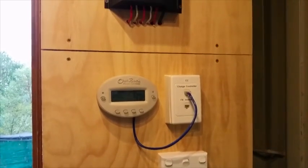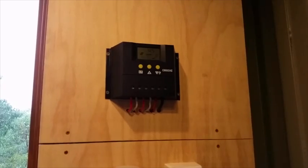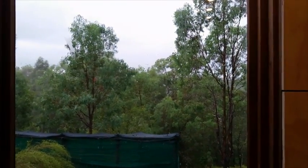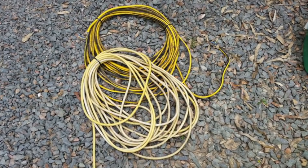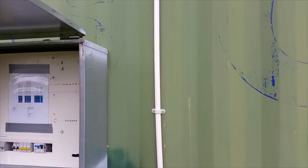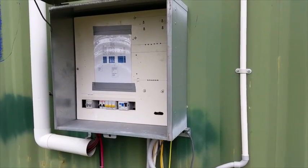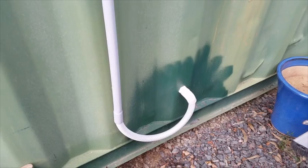I'm very happy with this and I think it's a great improvement. I've now removed all the extension leads that I was using as temporary wiring — everything's been replaced with proper cable. This is the mains feed for the dry container and everything's in conduit.